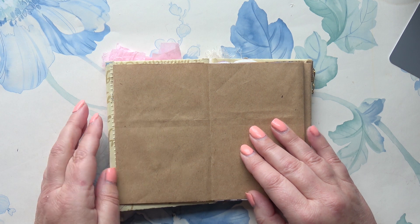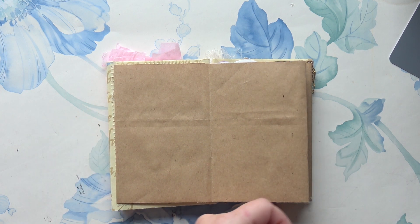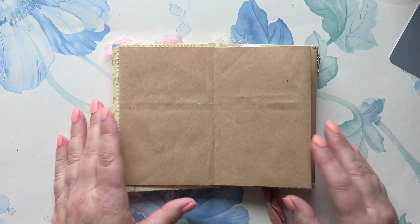I'm going to do some collage today. I might introduce some paint and some mark-making, but generally it's going to be collage, so I'm going to gather all my bits.